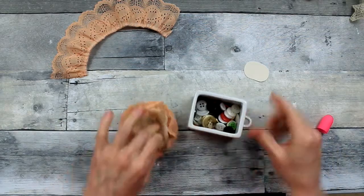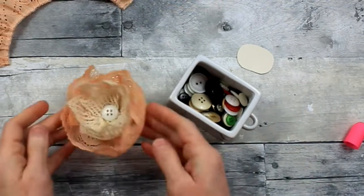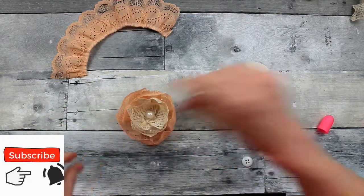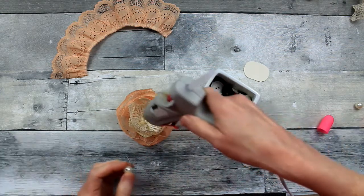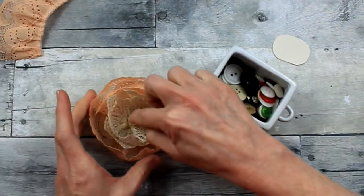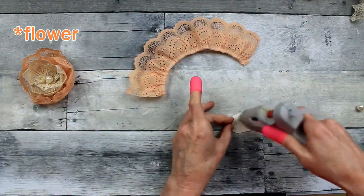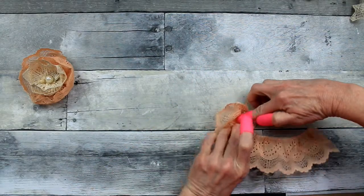Now I'm going to need a center, so you can choose any button that you like, or you can put a pearl bead or something like that — whatever you like, even three if you want. Just go right in the center with a little hot glue and place it down there. I don't want it to fall out so I hold it there for a little while. That rose is complete and we're going to speed through the next one just so you're sure you get the idea.